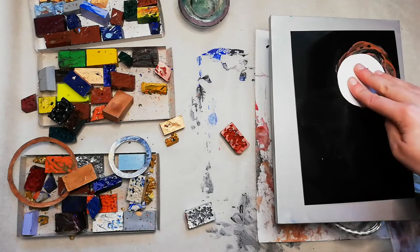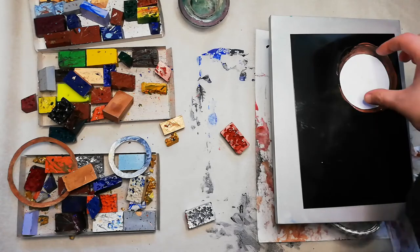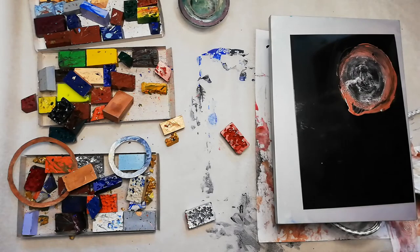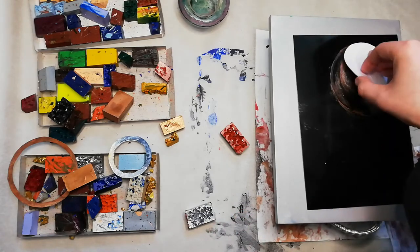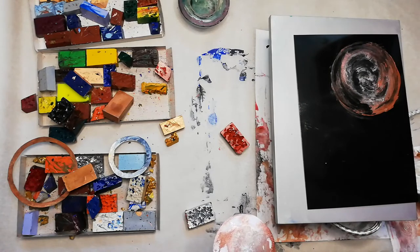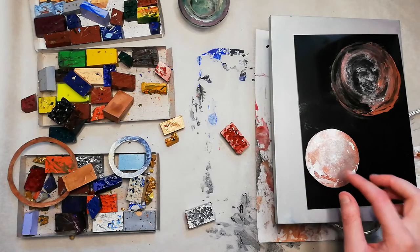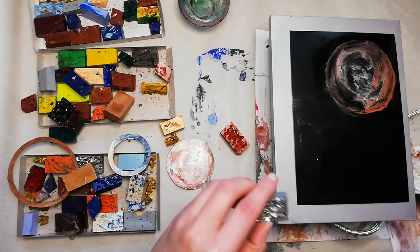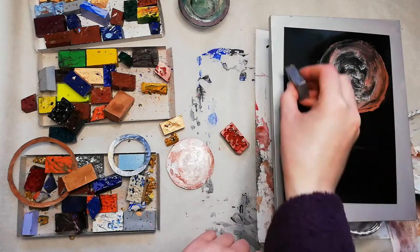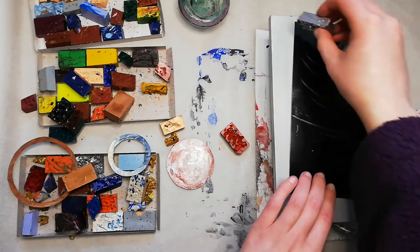I can just move it about right to the edges. But instead, we're just going to do a little bit of this, then a little bit of this. I've still got the red on here, so this silver is coming out really red.